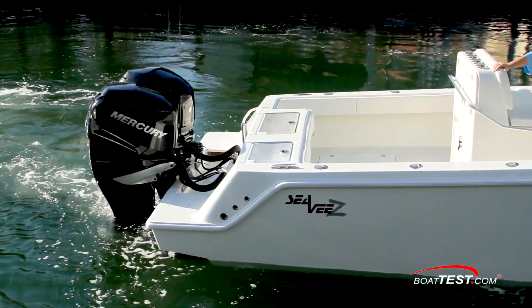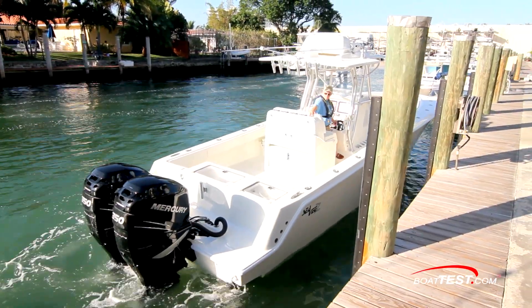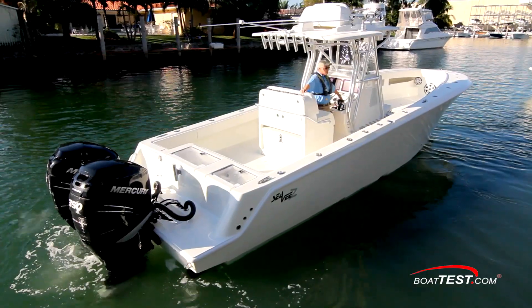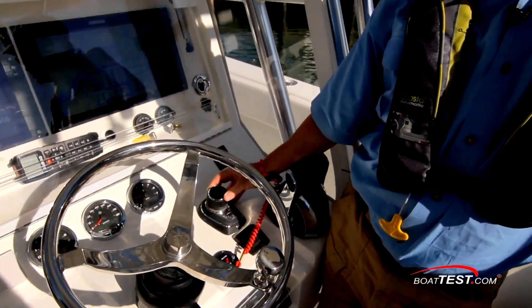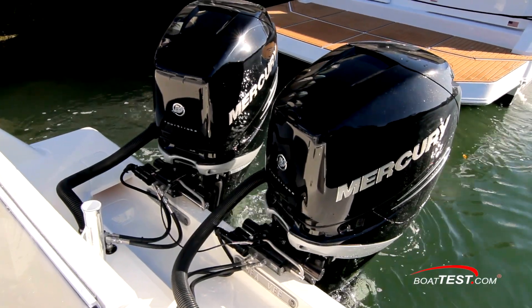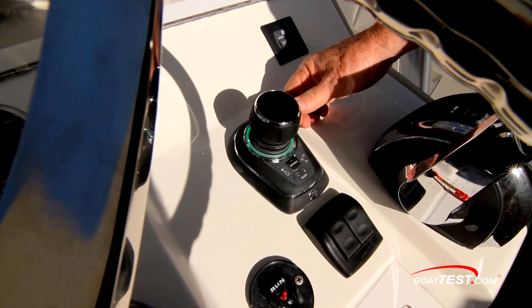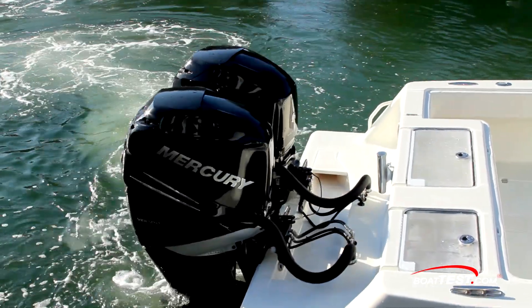Then, of course, there are the engines, which give us the thrust we need for maneuvering. Move the stick in any direction and the boat responds accordingly. There's electronic steering involved as well. With electronic steering, instead of only the wheel giving inputs to the steering system, now the joystick is doing it too. So when we move the joystick to the side, the engines split and give separate steering inputs.